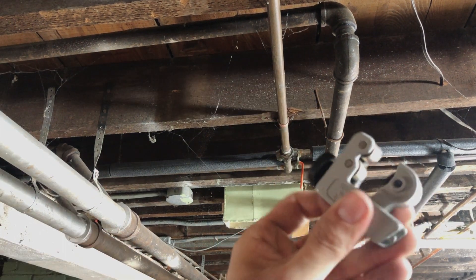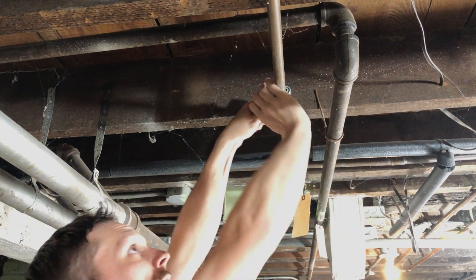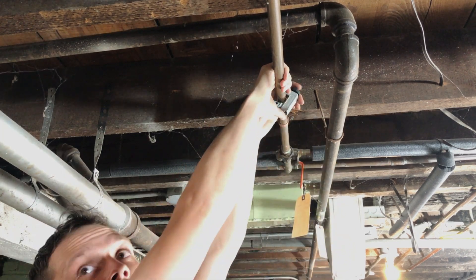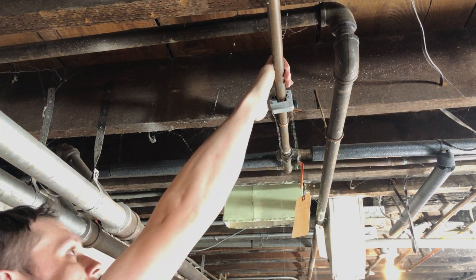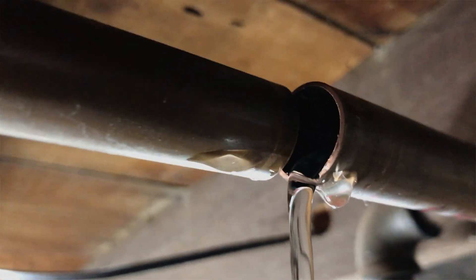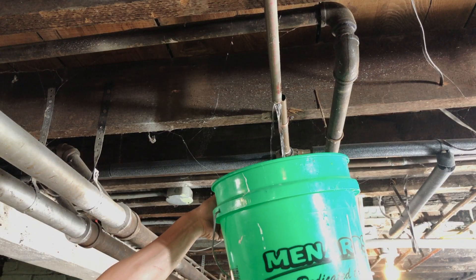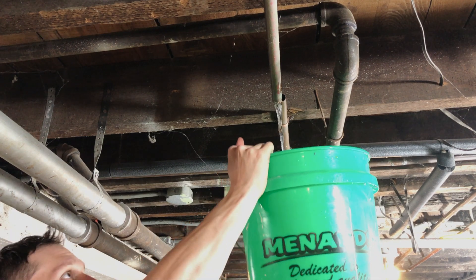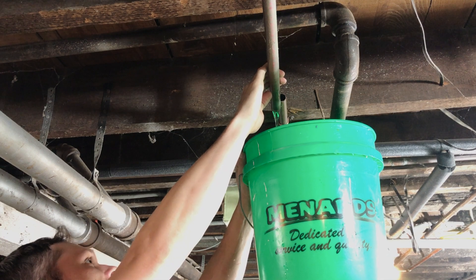Our next step is to cut the copper pipe where we're going to be starting the PEX install. Our standard pipe cutter doesn't fit here, so we're going to be using a compact-style pipe cutter, which comes in handy for small spaces like this. It's a good idea to have a five-gallon bucket on hand to catch all the water. There's still going to be some residual water in the line that needs to drain out. Here I'm applying some downward pressure on the cut line to get it to slope so that it drains out a little bit faster.